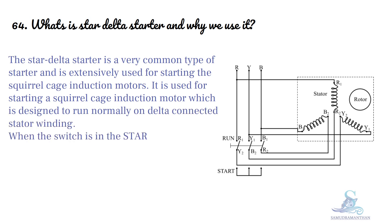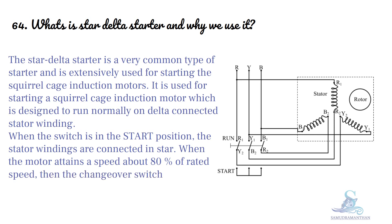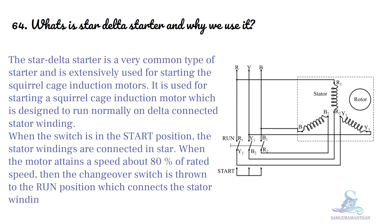When the switch is in the start position, the stator windings are connected in star. When the motor attains a speed of about 80% of rated speed, the changeover switch is thrown to the run position, which connects the stator winding in delta.